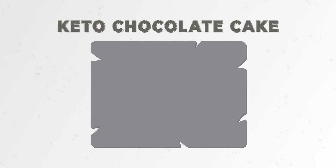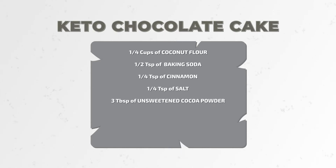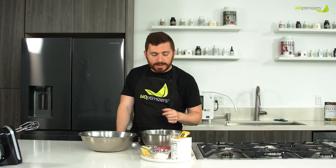Here's what you'll need: coconut flour, baking soda, cinnamon, salt, cocoa powder, palm shortening — the good stuff — and allulose, which is a keto sweetener derived from figs. You can also use honey if you're just going for the paleo approach.